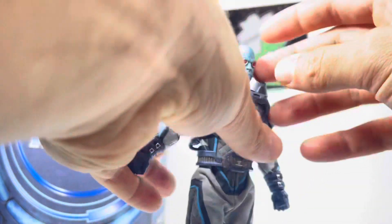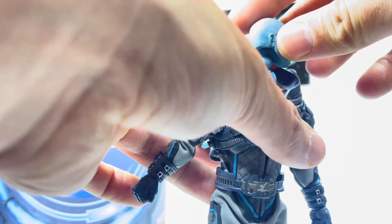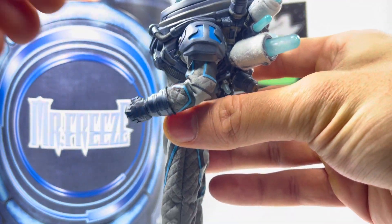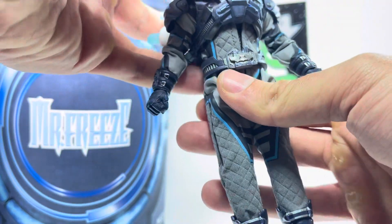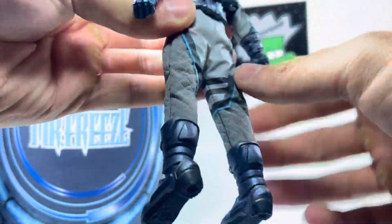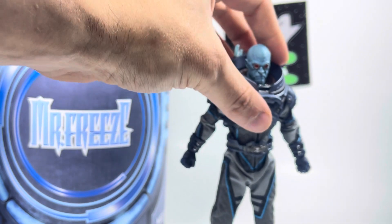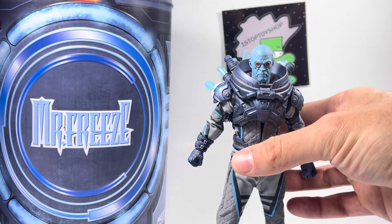Going over the articulation: the head doesn't move too much, though you can swap it on and off. The neck does move. Shoulders — this is pretty much how far they can go; I don't want to stretch it out. Elbows, wrists — wrists move a little bit. The knees as well — it doesn't bend too much unless you want to risk it with the suit. It's not like you're posing Mr. Freeze like Spider-Man, but he gets the job done.